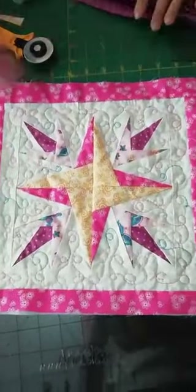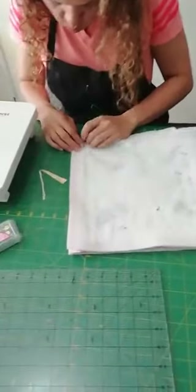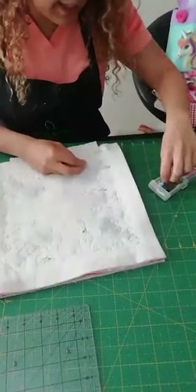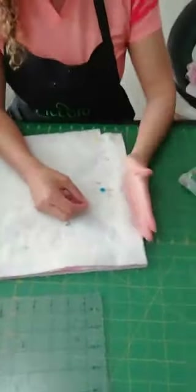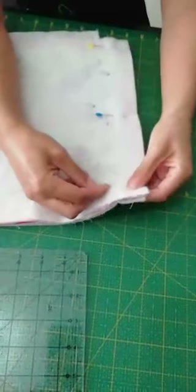Ya teniendo la argollita, voy a empezar a cerrar la bolsa. Pongo derecho con derecho, bien parejo los dos cuadrados, y voy a coser los laterales. Los sostengo con alfileres para que no se muevan, porque cuando la tela ya tiene guata tiende a estirarse. Importante: nunca pongan el alfiler en la misma dirección de la costura — pónganlo perpendicular, así el alfiler va sosteniendo la tela correctamente.